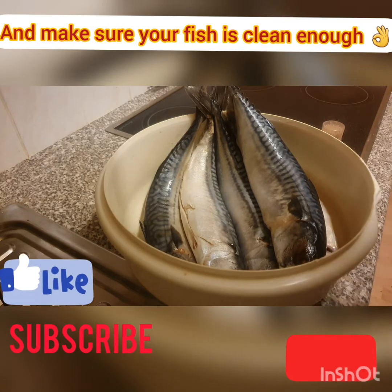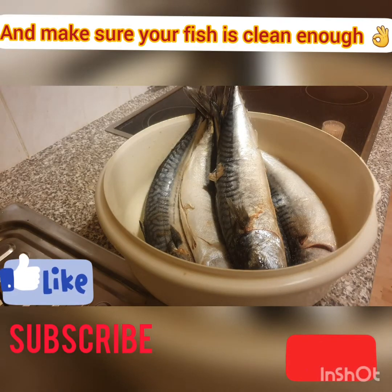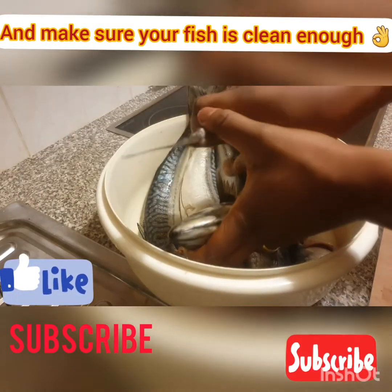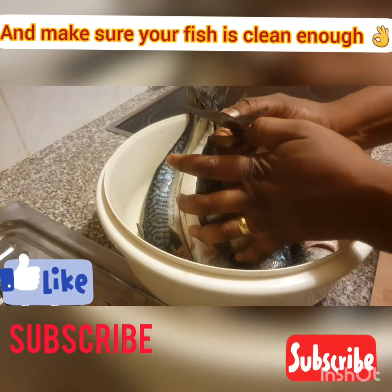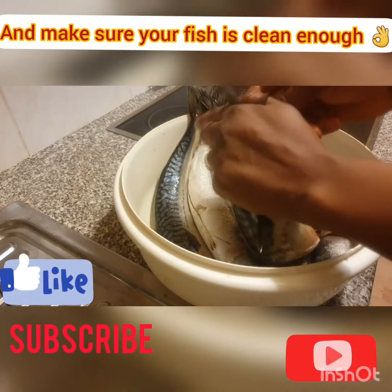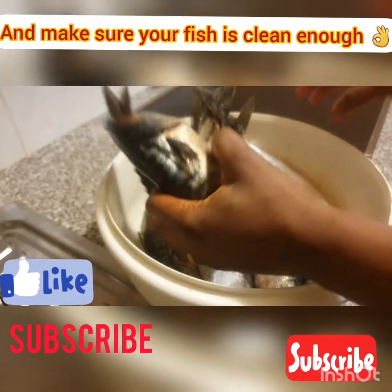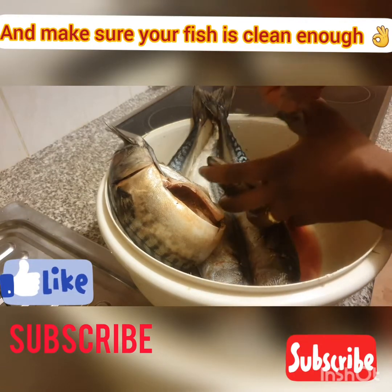We start by rubbing in the sauce. Turn your fish like this and bend it very well. Then you put the toothpick across it like this. Your fish is good to go — repeat the same process, everything is okay, it's finished.